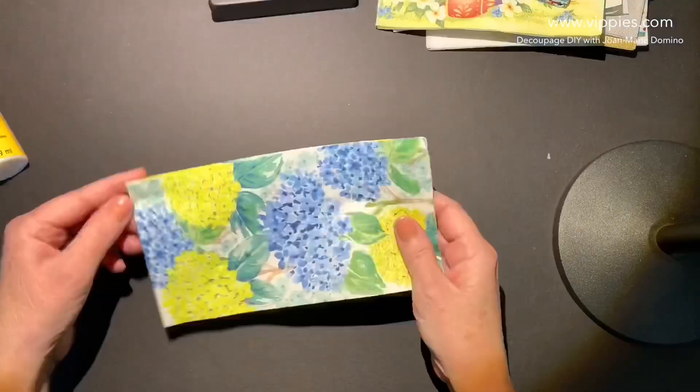Here's some hydrangeas — very pretty. And this one also has all six panels printed.